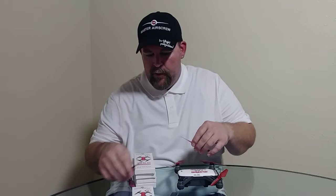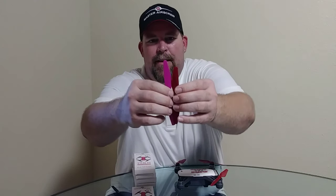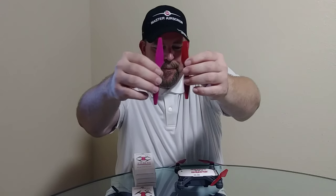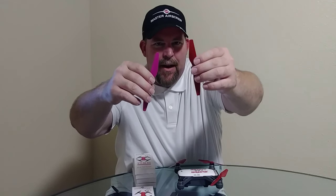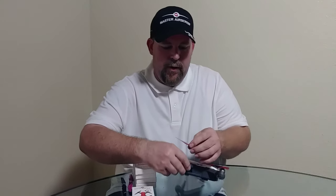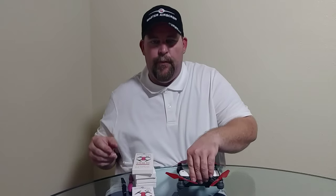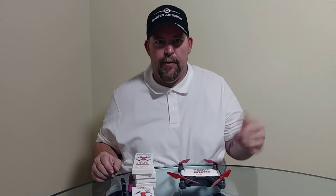I also wanted to show the size difference between the Mavic Air props and the Spark props — definitely a major difference. Don't try to put the wrong ones on, you guys. You could probably put the Spark ones on the Mavic Air and it might lift, but just stick with the props that are supposed to go on the right drone. Anyway, I'm going to go out and do a really short flight and see what the noise difference is.